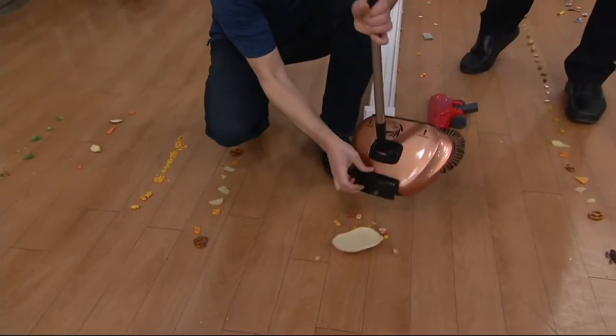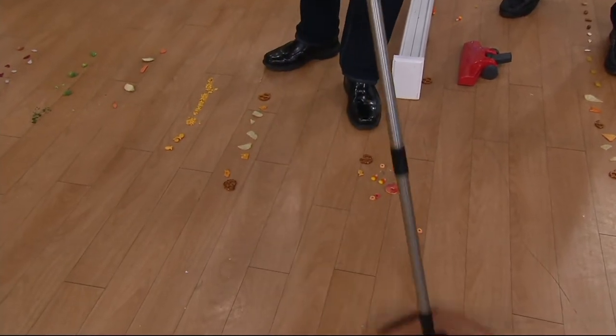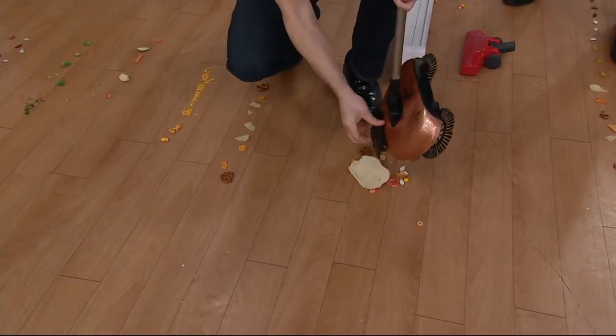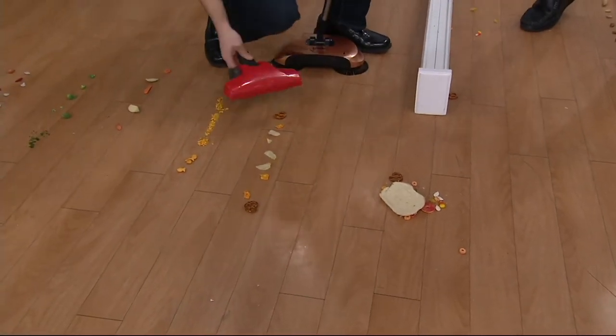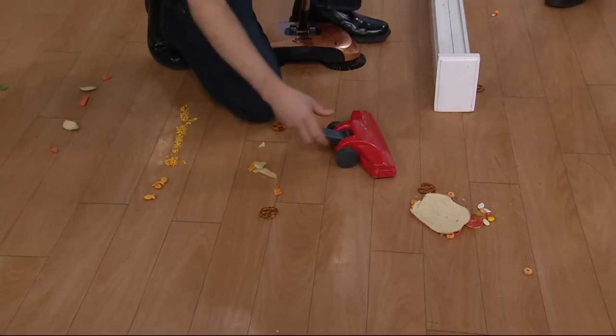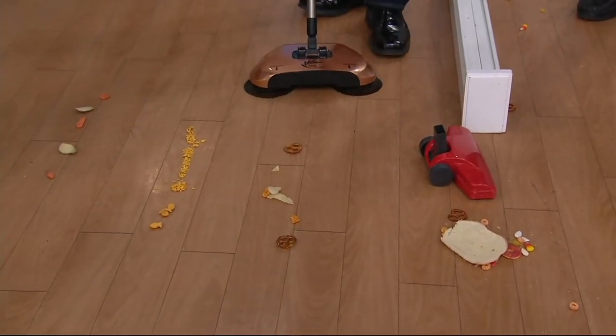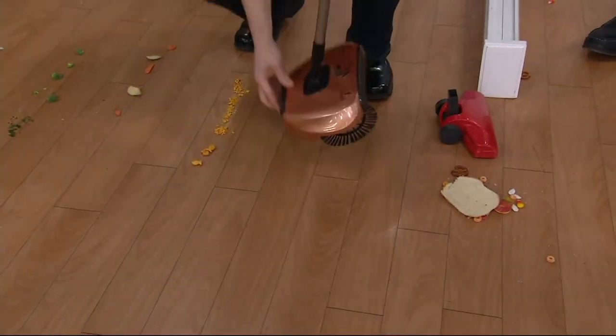It even sweeps up a gummy piece of loaf bread. This is V35102. We're talking about a hard floor sweeper — no batteries, no electricity. You're just looking at a perfect way to not snowplow. We've done enough of that this last week. What you're doing is actually scooping up and away the dirt and the yuck that's on your floor.